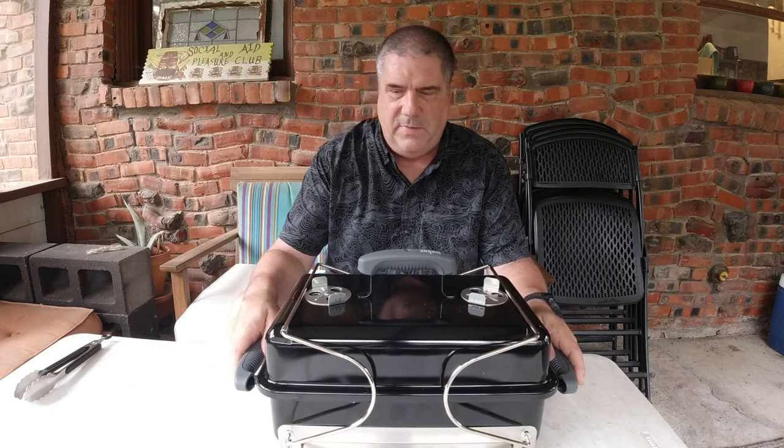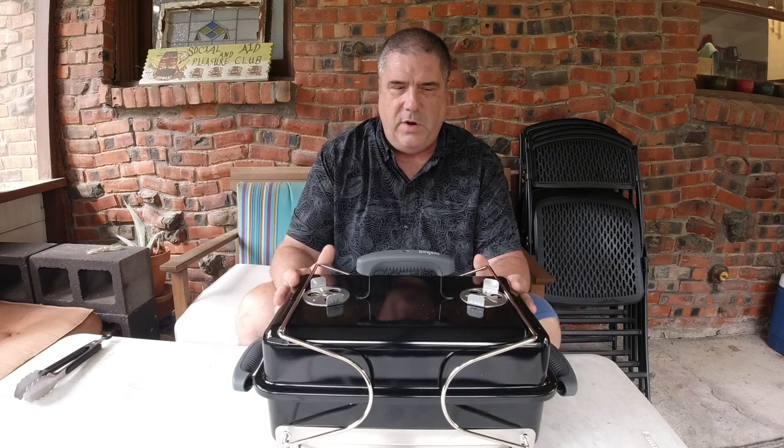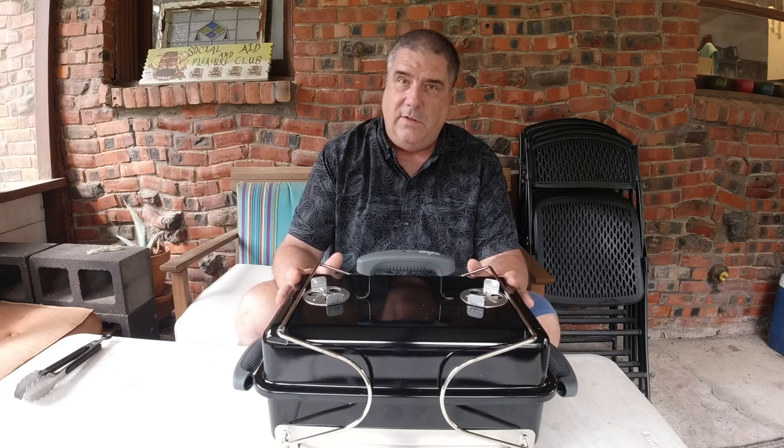I'm here to talk to you about the Weber Go Anywhere. Some of you may have seen a video I did a few years back where I showed some mods. Today we're going to start from the beginning about why the Weber Go Anywhere is really what I've found to be the perfect camping grill, especially for a small family or just two people. I bought this for $54 off the Gaze Hardware website.